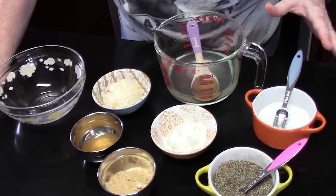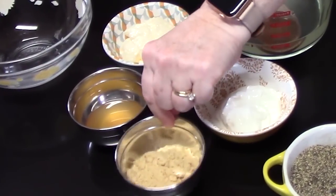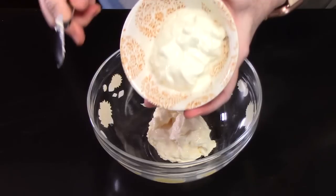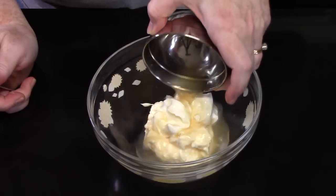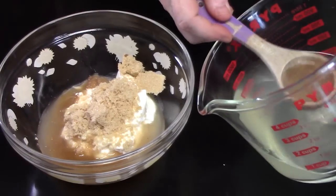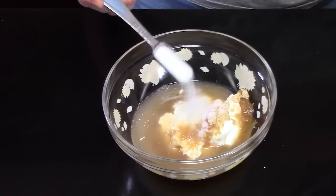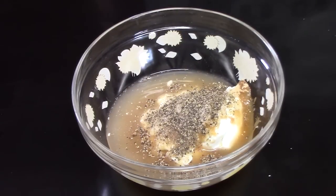Here are the ingredients we're going to need for the dressing: pineapple juice, mayonnaise, sour cream, apple cider vinegar, brown sugar, salt, and pepper. We're going to start by adding one-third cup of mayonnaise to a small bowl, one-quarter cup of sour cream, three tablespoons of apple cider vinegar, three tablespoons of brown sugar, three tablespoons of that pineapple juice, one teaspoon of salt, and one-half teaspoon of black pepper. We're going to whisk this all together.